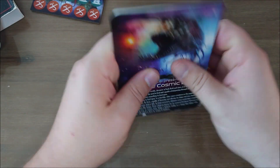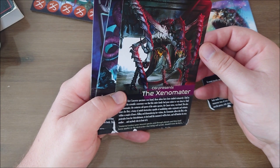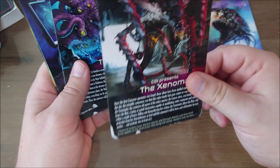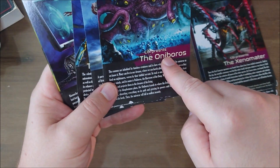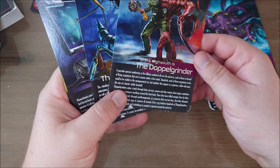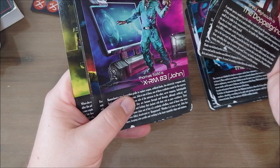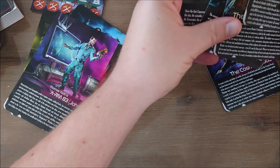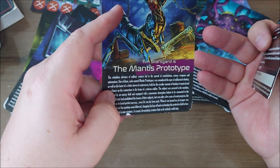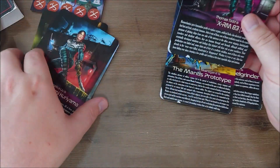Then there are a couple of cards like this. We have the Cosmic Brood, the Xenomatter — sorry about that, Simone. The cool thing is that it has the actors presented on it, all CGI-made. The honor boss is also CGI-presented. These are the enemies you can encounter at any given time during the game. You have three CGI enemies and then Pym Skarsgaard as the Mantis Prototype, and Greta Highsouth the Dopple Grinder — these are the enemies you can encounter in this adventure box.